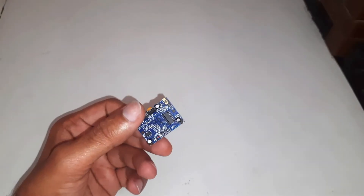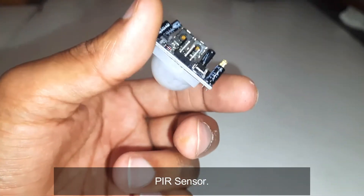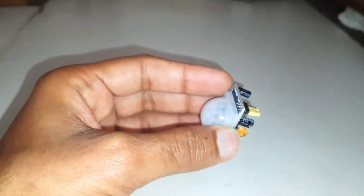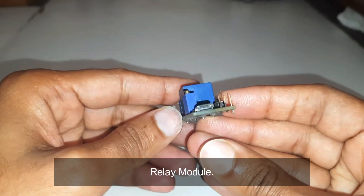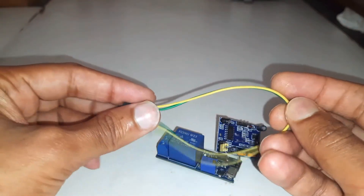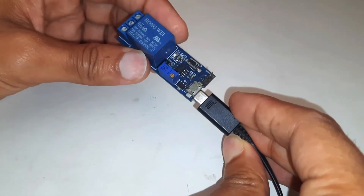In this video, I am going to make a human sensor water sprayer. I have taken this PIR sensor — it has a white cover called a Fresnel lens — and a relay module, which is timer-based. We need some jumper wires. To power this module, I am using a cell phone charger.